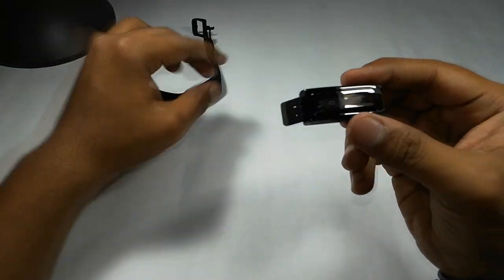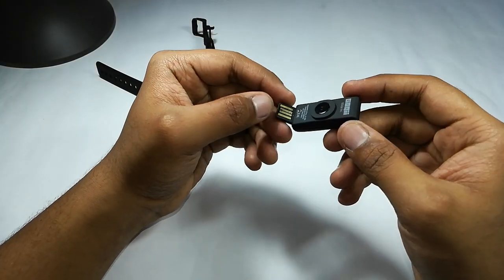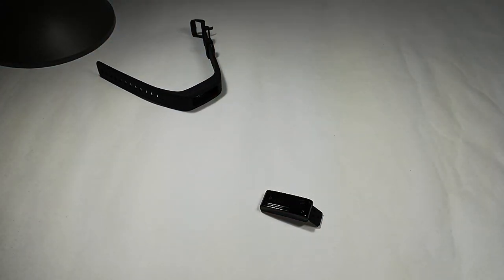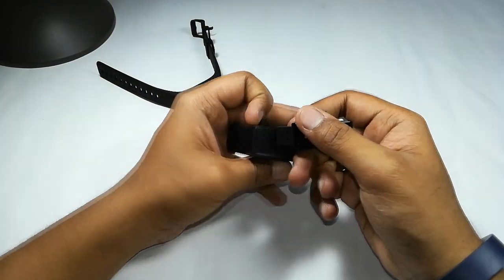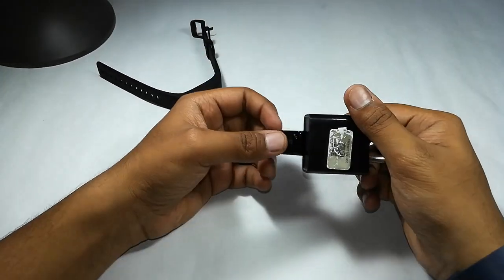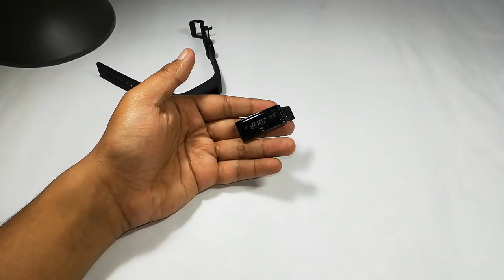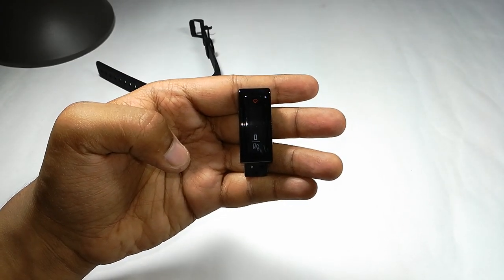Let me show you how to charge this fitness tracker. This is the sensor — it comes with a charging extension, so no other chargers are required. You don't need to carry any kind of charger wherever you go. You just need to plug it into a normal USB charger that you use for your phones. Thanks for watching — this is Swastik signing off. Hope to see you in my next video. Till then, peace.